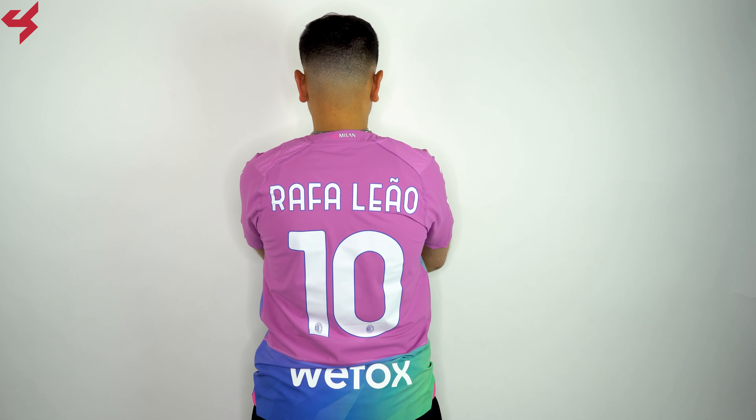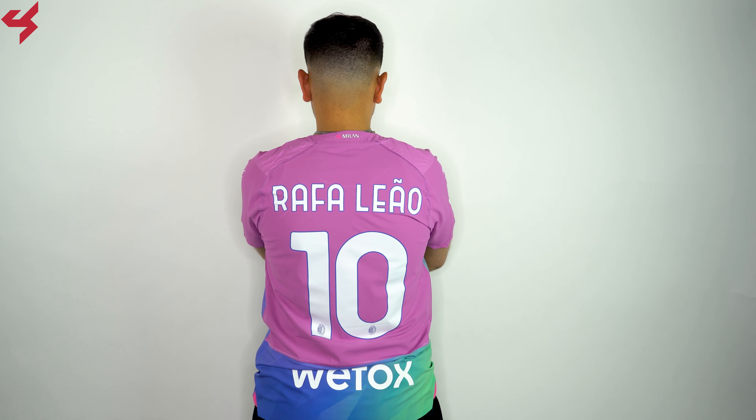Not much happening on the back panel — it's mostly pink. A graphic reading AC Milan sits on the back collar. My shirt is customized with the official name set for Rafa Leao.